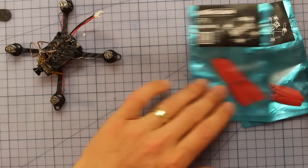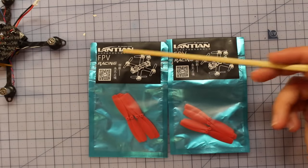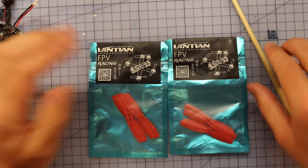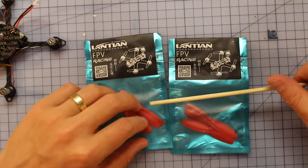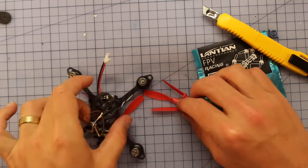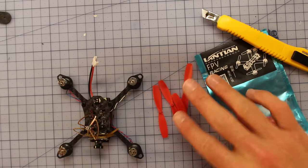Speaking of props, you get some of these little ones — Lantian, I think — and it's actually a little bit of overkill getting these tiny little props in such fancy packaging. You get two sets, and we should probably compare these to some standard hub-and-blade props.